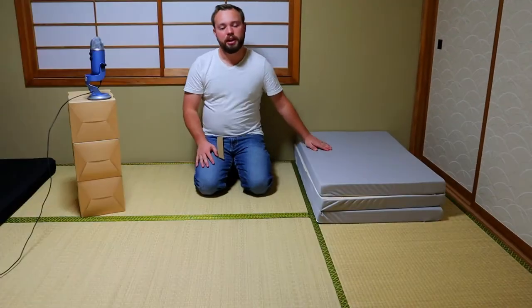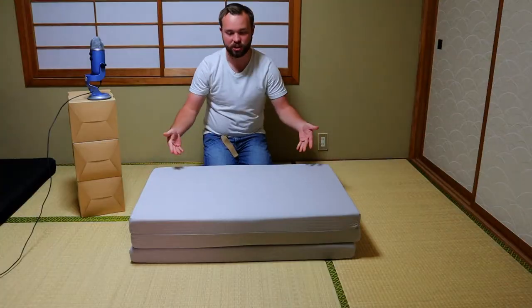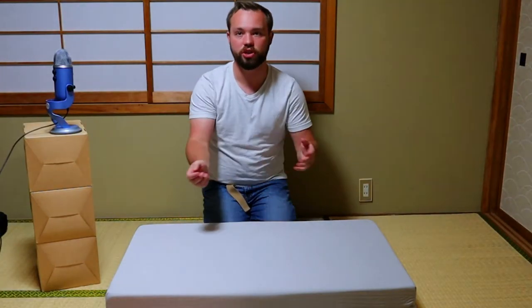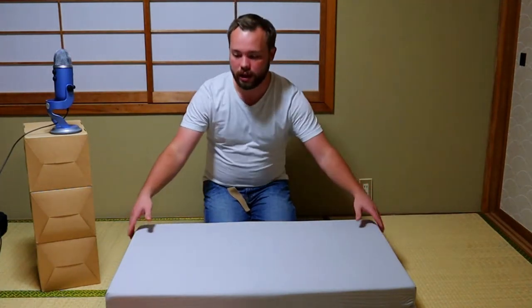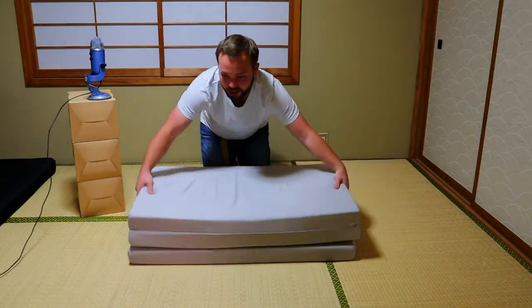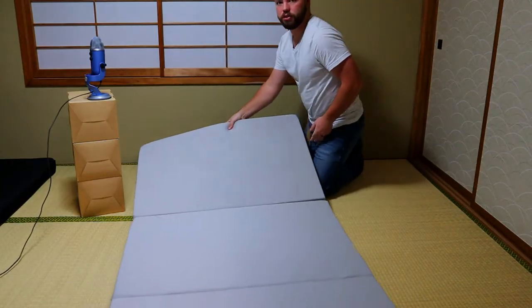Let's start off by showing you our futon. This futon is divided into three sections, so it folds up like a square. A lot of futons are actually softer and you can fold them up three ways or four ways, whatever you have to. You can just put it in the corner. Setup for this is pretty easy — just pick it up like this, and we have the futon set out.